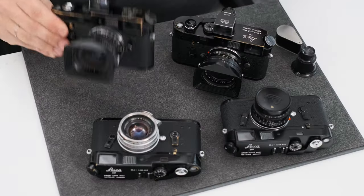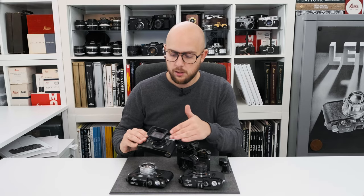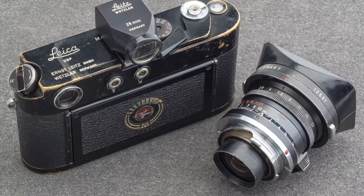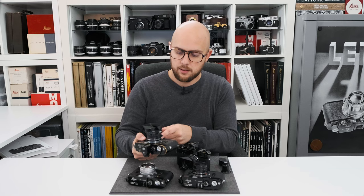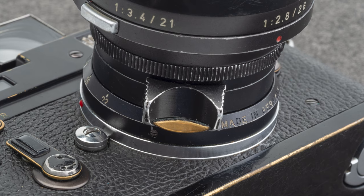We've got the very rare first version 28mm f2.8 with the large rear element, made in Wetzlar, not made in Canada, with the matching 28mm Leitz Wetzlar viewfinder. The lens has black paint, brass lens, infinity lock, release button.